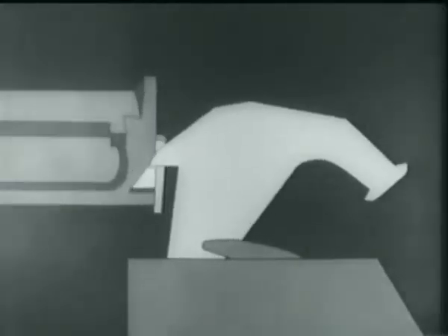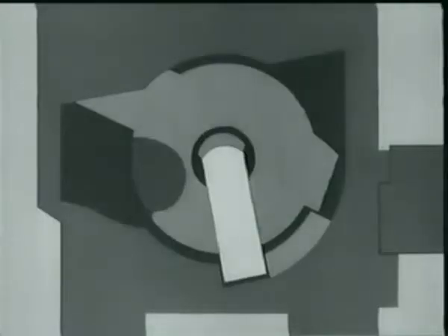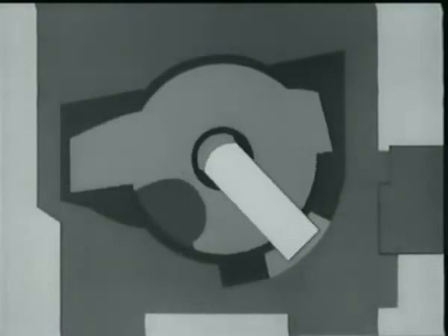At the same time, the bolt camming lug is cammed out of its notch and forces the hammer away from the firing pin tang. This allows the firing pin tang to cam against the surface on the receiver bridge, withdrawing the firing pin from the bolt face.